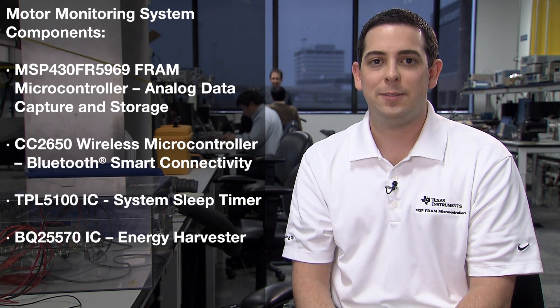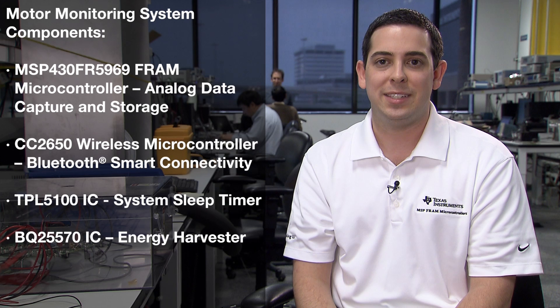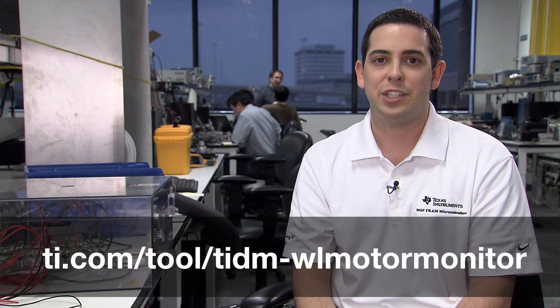In addition to the MSP430 FR5969 microcontroller and the CC2650 wireless MCU, the wireless motor monitor TI design also includes power management ICs for extended battery life, including the TPL5100 system sleep timer and the BQ25570 energy harvesting IC. To get more information about this TI design, head over to ti.com/tool/tidm-WL-motor-monitor today. Thanks for watching.